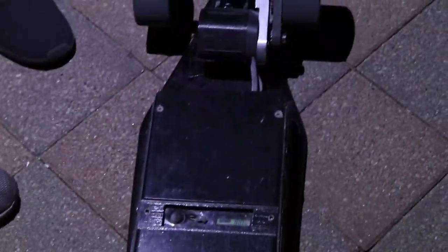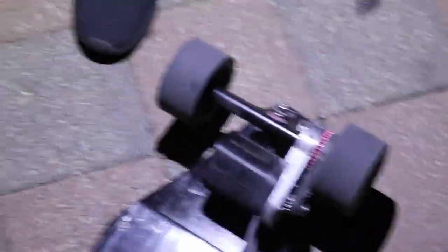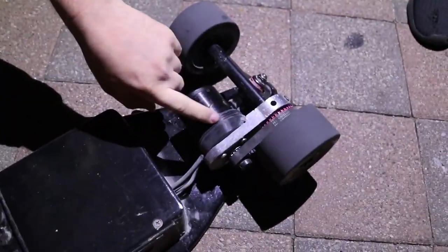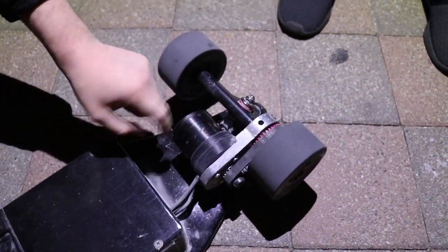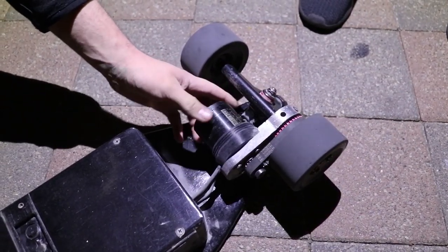It maybe takes up like a fifth of that space. The deck, enclosures, and motor mounts are all custom-made, and he had a friend 3D print the motor enclosure so it unscrews. It's a huge motor — a 6374 190kV. So how much did you spend on this?